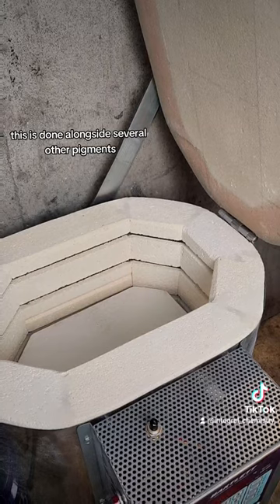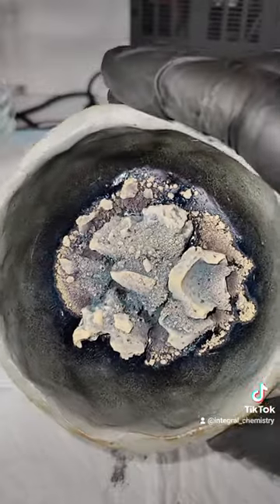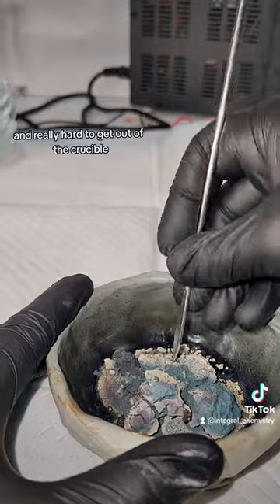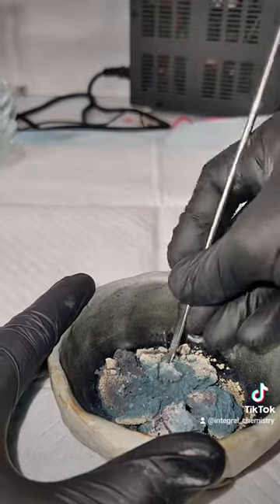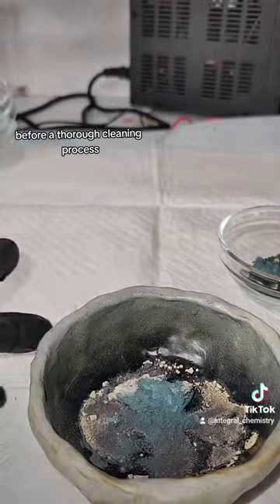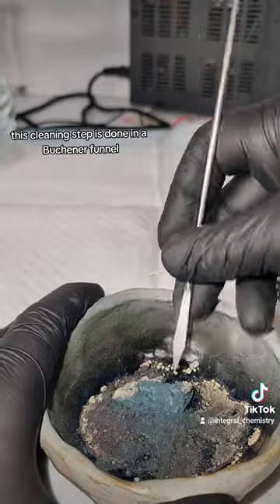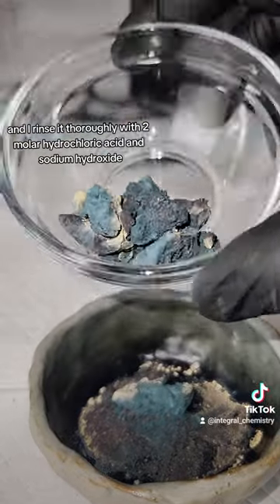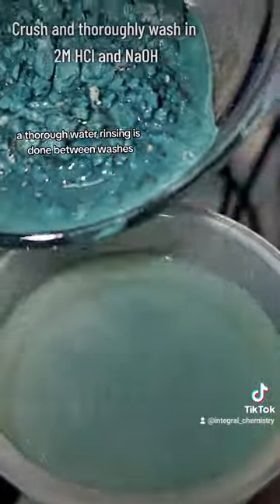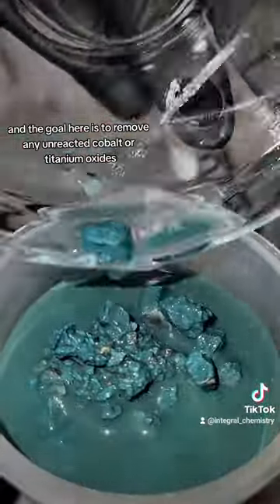This is done alongside several other pigments, which I've made videos on. As I've come to expect with these cobalt pigments, the resulting mass is rock solid and really hard to get out of the crucible. Eventually I get most of it out and crush it up with a hammer as thoroughly as I can. The cleaning step is done in a Buchner funnel, and I rinse it thoroughly with 2 molar hydrochloric acid and sodium hydroxide, with a thorough water rinsing done between washes. The goal is to remove any unreacted cobalt or titanium oxides.